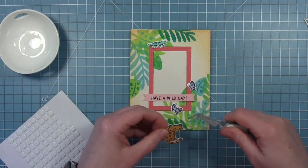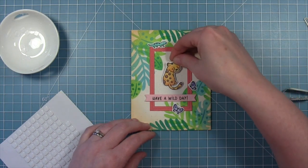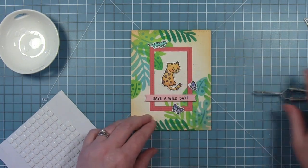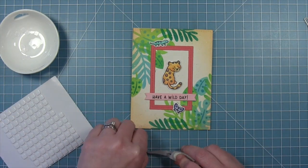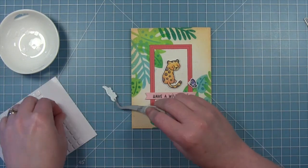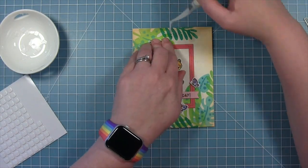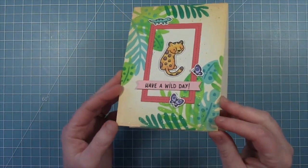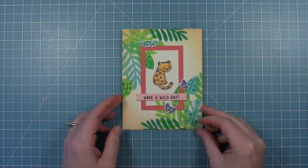I have this cute little jaguar that's going to go in the center of my frame, then I have those little butterflies just decorating around the frame — I like how they cross over the frame. And then of course that cute little lizard crawling along the top. And here is that finished card using the new Tropical Leaf Stencil to create these clusters of leaves to frame up my critters.